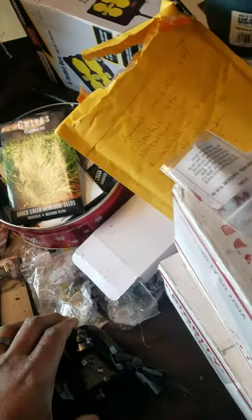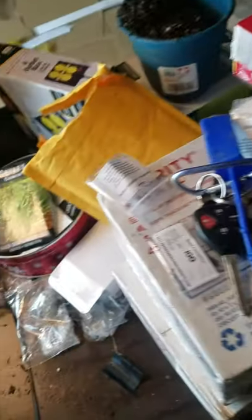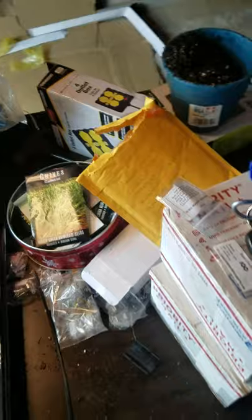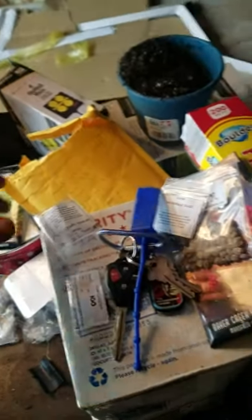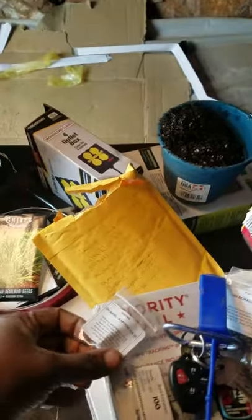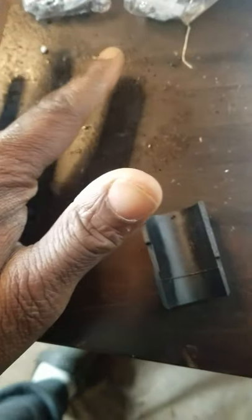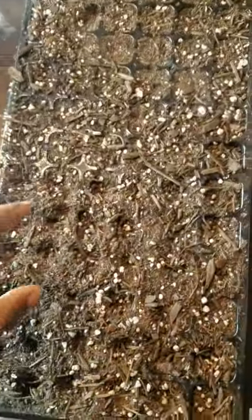Oh no — I just made a terrible error. I'll be able to save it, but this is tulsi basil spilled all out on my table. The problem is the seeds are microscopic, so we're going to have to handle those first.